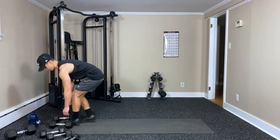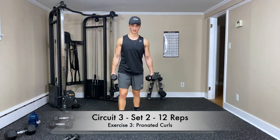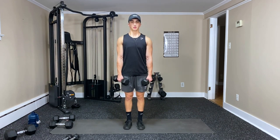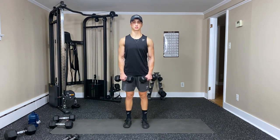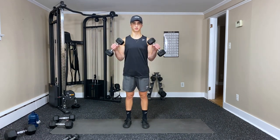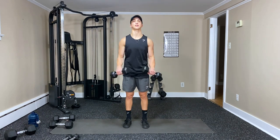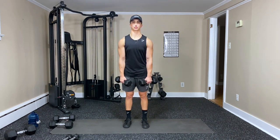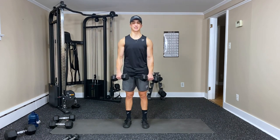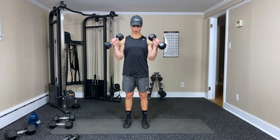Pronated curls — a little bit lighter, works more forearm. Keep those elbows close — twelve reps. Three, two, one — two, three, four, five, six, seven, eight — push through that burn — nine, ten, eleven — and twelve. Woo!